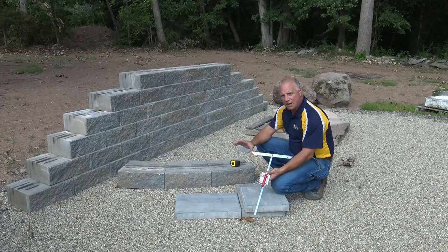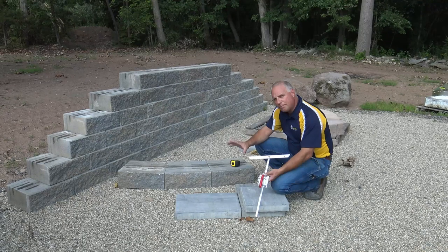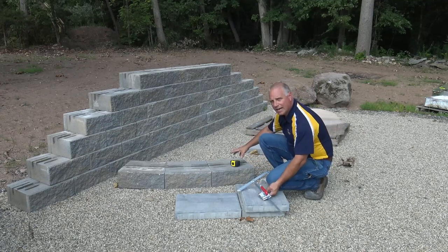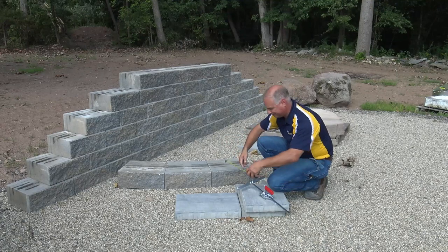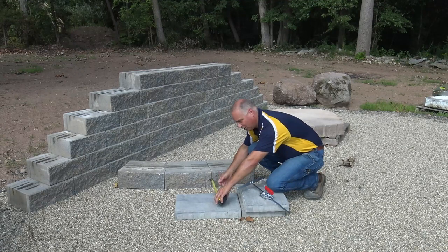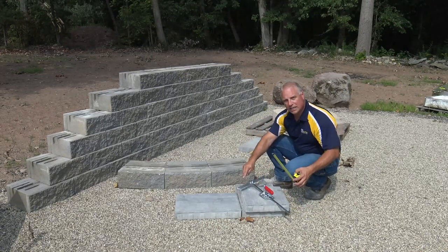I have a spot right here that I've laid out that I want to fill. I want to fill it with a slab such as this, and normally I'd have to take a tape measure and try to get that product measured and marked. I could mark the one side, maybe mark the middle, maybe mark the end. Then I'd have to transfer those measurements onto my paver and line it up.